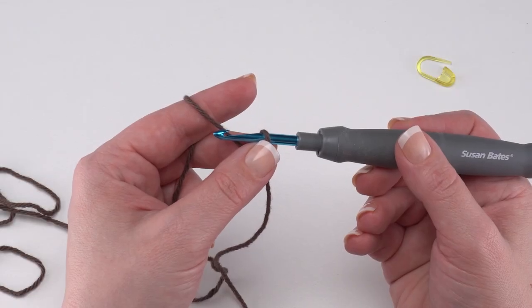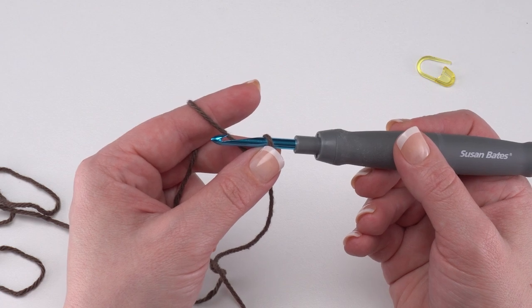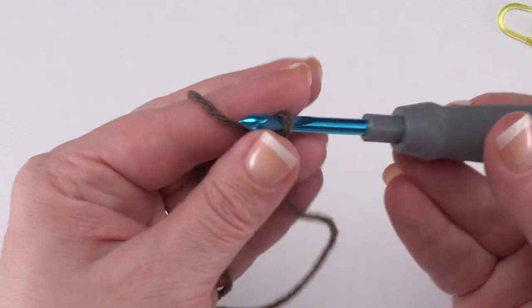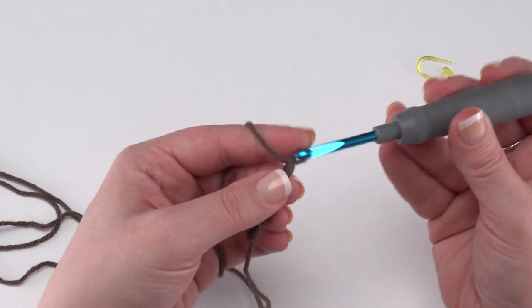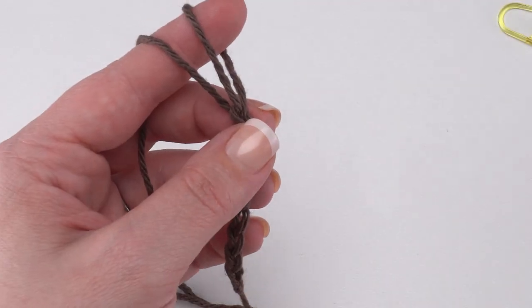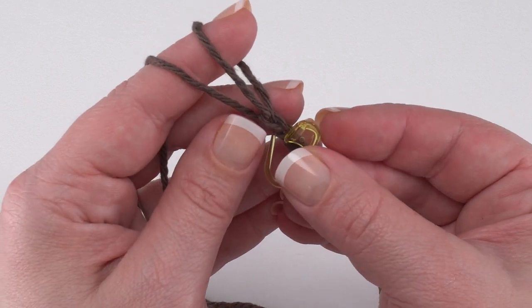We begin our football wiggle trivet by making the mesh using color A, our warm brown. We begin with a chain of 10: 1, 2, 3, 4, 5, 6, 7, 8 — and here I'm going to pause to put a stitch marker in the eighth chain, the one I just made.